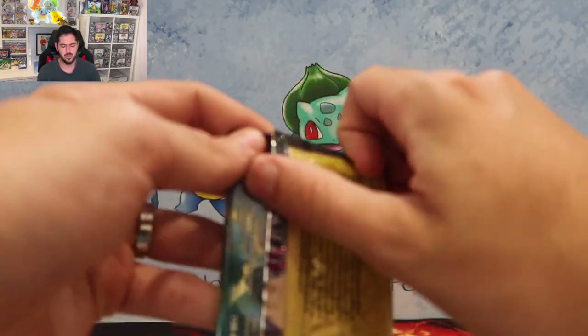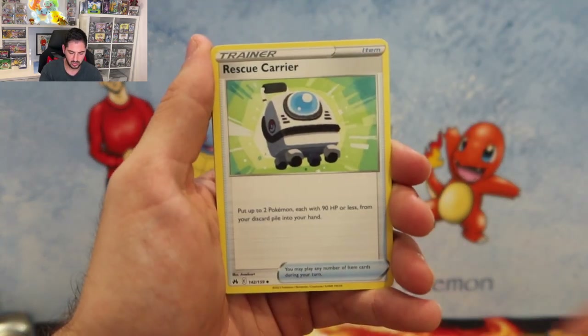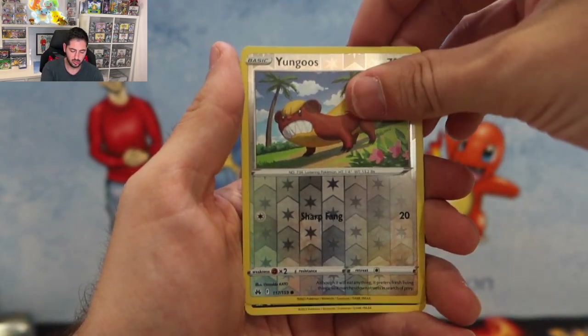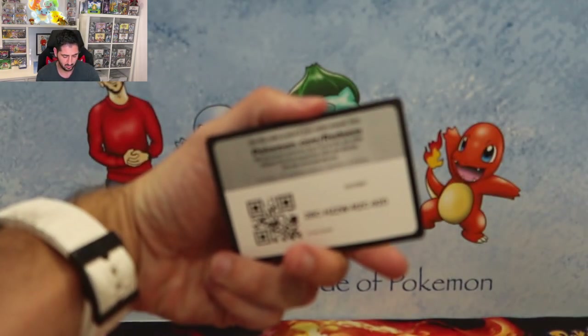It's an absolute mess. One thing I recommend if you are opening a case of these — make sure you have a bin handy and a big table because tins are everywhere, or just be a little more organised than I am. Pulls: Shinx, Wailmer, Yungoos, and a Pangoro. I'm not really feeling it at the moment guys — if you're at home, please cross your fingers and cross your toes and pray for Go-Gi to hit something good.